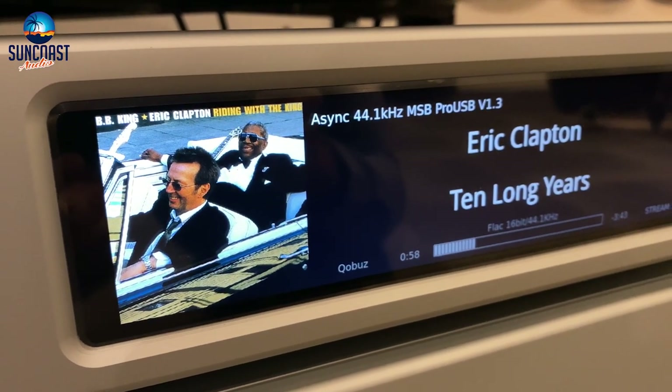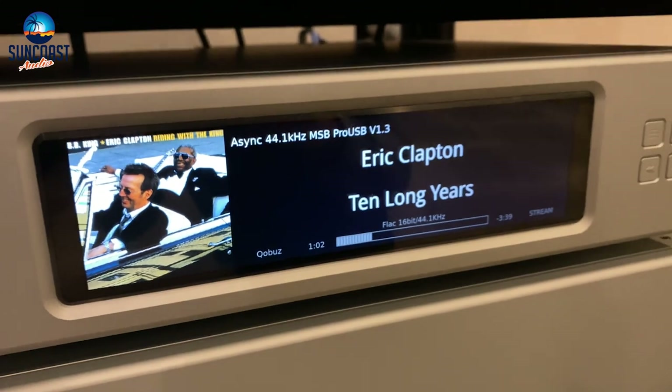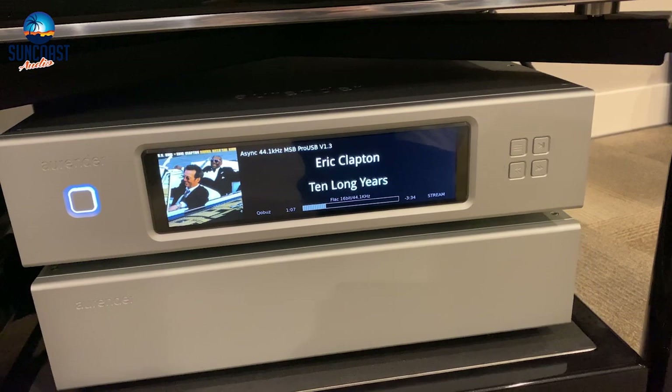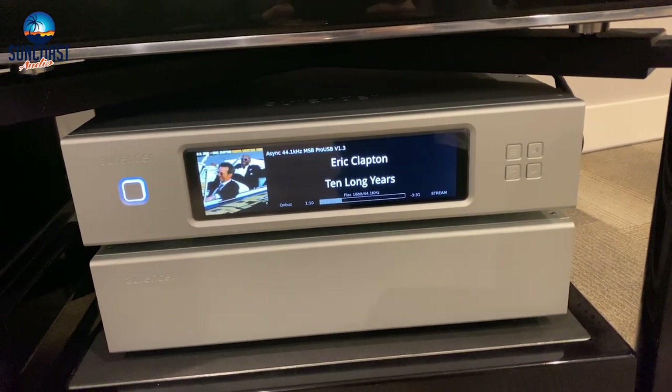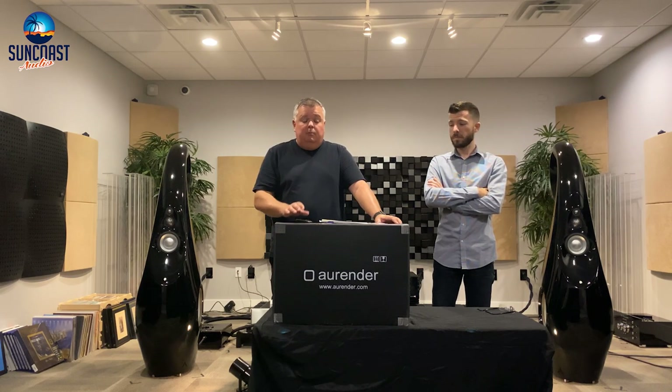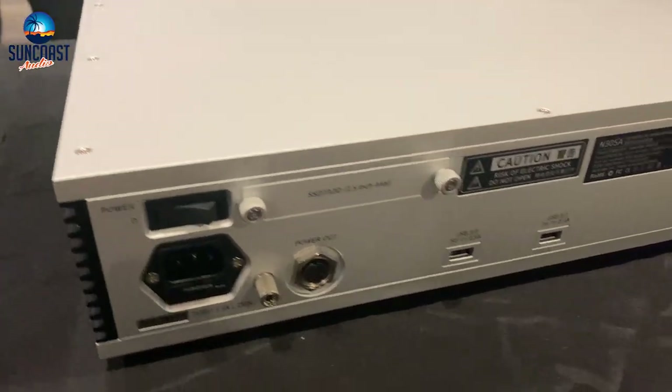The N30SA features a full color 8.8-inch screen with a resolution of 1920 by 480. The CPU is new — a low-powered Intel quad-core CPU with 8 gigabytes of system memory. Onboard storage is 8 terabytes of solid-state storage plus a 480 gigabyte caching solid-state drive, and there is access on the back of the unit to install a second 8 terabyte drive.